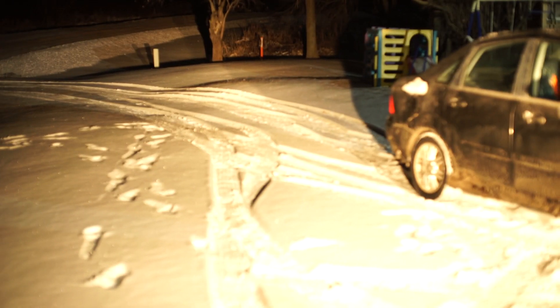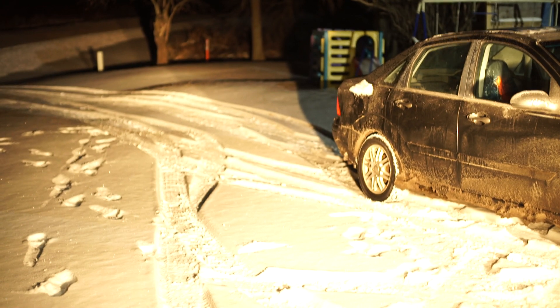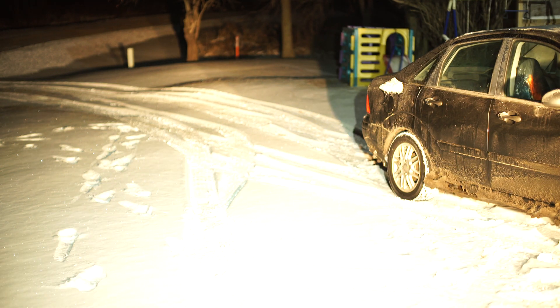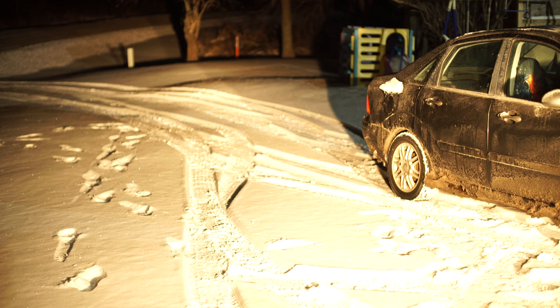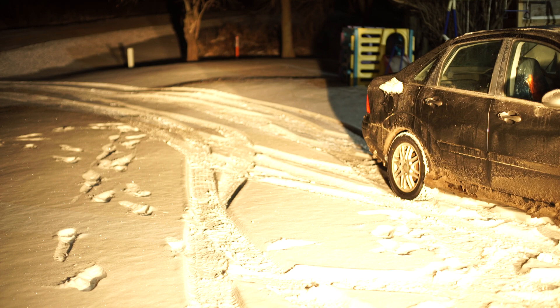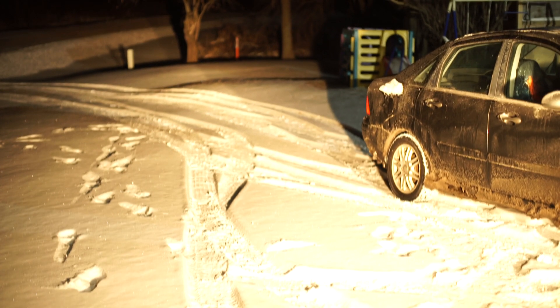Here comes the acid test — I'm going to compare the Nitecore to car headlights. A neighbor's cars are in the way but we'll work with it. These are my car headlights on high — look at that: Nitecore, car headlights, Nitecore, car headlights. This little keychain light is literally almost as bright as car headlights. Pretty awesome.